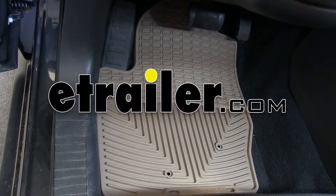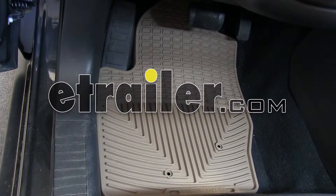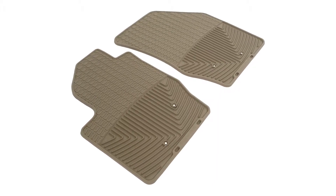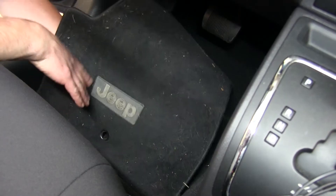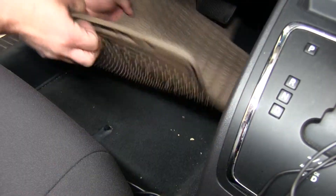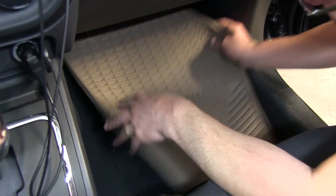Today on our 2010 Jeep Compass, we'll be installing the WeatherTech all-weather floor mats, part number WTW-43TN in tan. To begin our installation, we'll simply remove the factory or old floor mats from the vehicle, then place our new WeatherTech all-weather floor mat in its place.